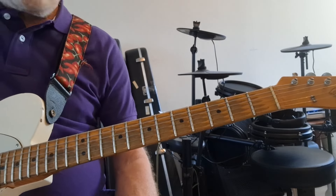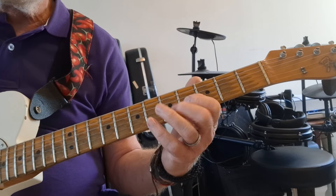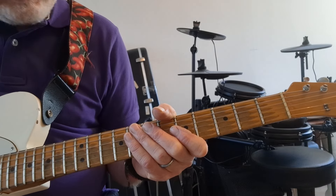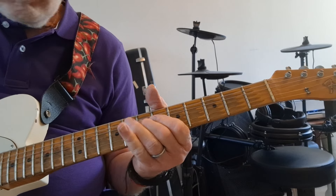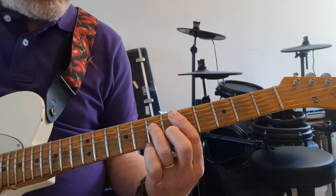So if I'm playing a sequence that goes from A minor to E minor, I can change from an A minor pentatonic to an E minor pentatonic for that particular chord change. And if it's a D minor, I can play the D minor pentatonic over the D minor chord.